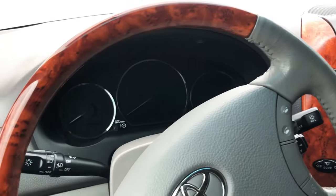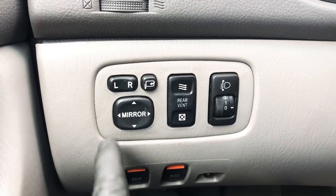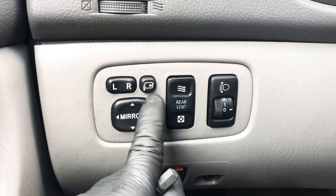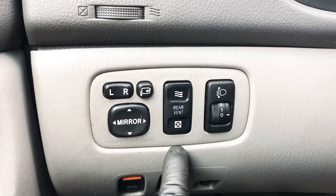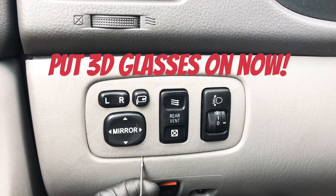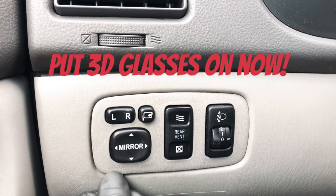All right, so what you want to do - go over to the left side of your steering wheel. Find this piece right here that controls your mirrors - this is the folding mirror part. You want something to pry this off. It's nothing really, you can probably take your nail or go from the bottom here and pry it out.